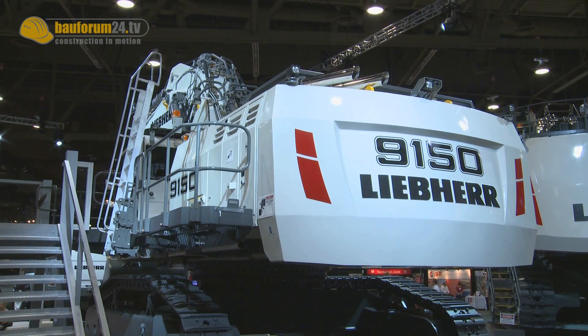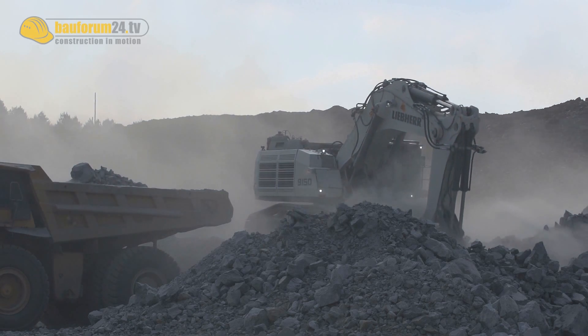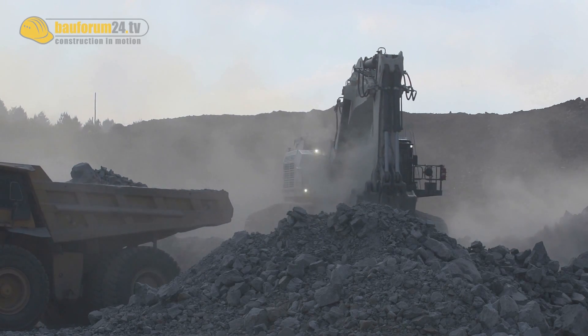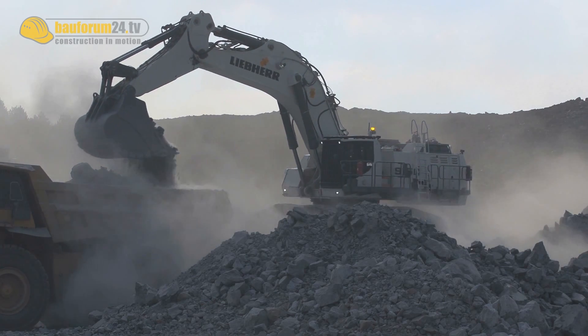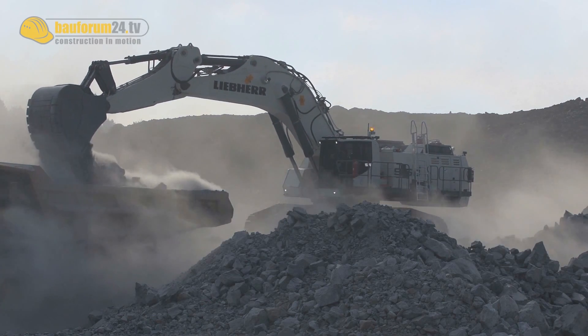If we talk about the cost of the machines in the 100 tonne segment class, it is our clear intention that the 9150 will be sold at about a similar sales price as the 984. But the important fact is that with increased productivity and reduced fuel consumption, we will see a lot of benefits when it comes to owning and operating costs. The first initial tests and calculations show us that there is a potential of 10% saving in operating costs of the 9150 compared with other machines in that size segment.